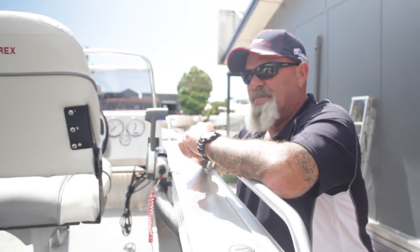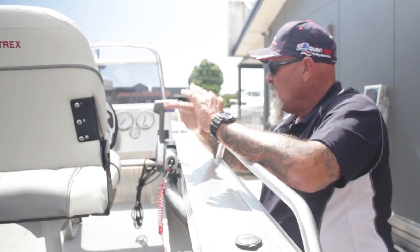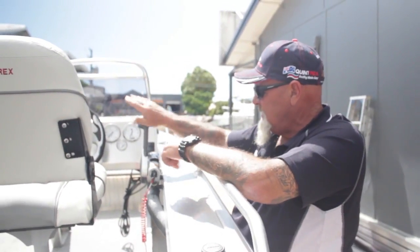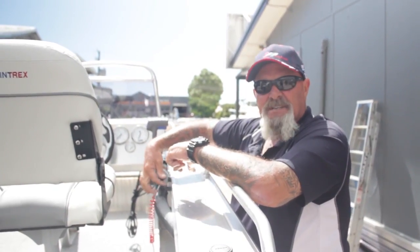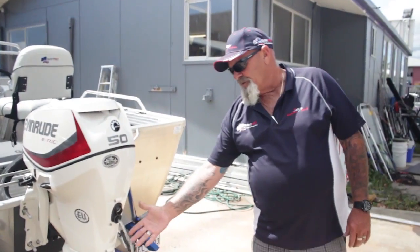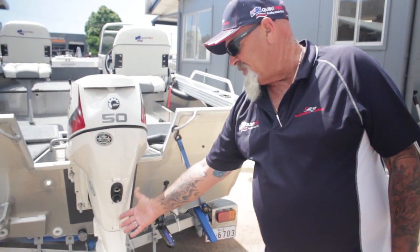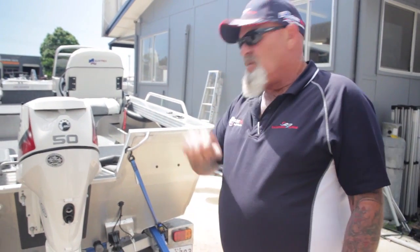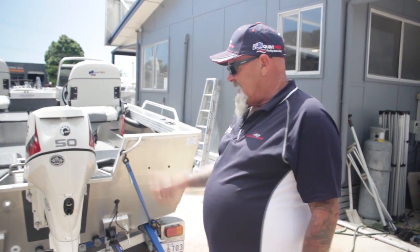With an Evinrude E-Tech it's a basic, very straightforward operation. Key in, we're in neutral — if it was in gear it wouldn't even ignite to start. So there's nothing else to do, simply turn the key and away we are, running. We're looking for water coming out here, which shows us we've got adequate water flow in the motor. We know the impeller's working, the motor's started, and the battery's not flat. That's our little checklist.